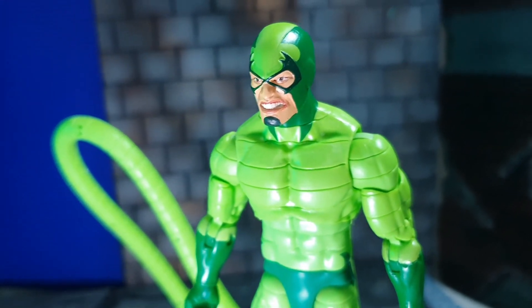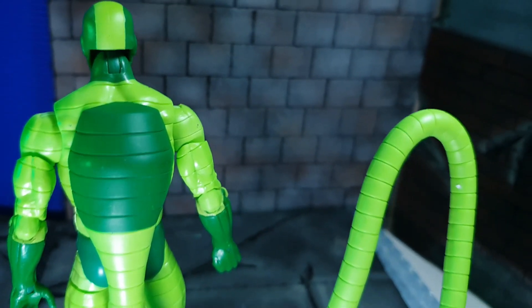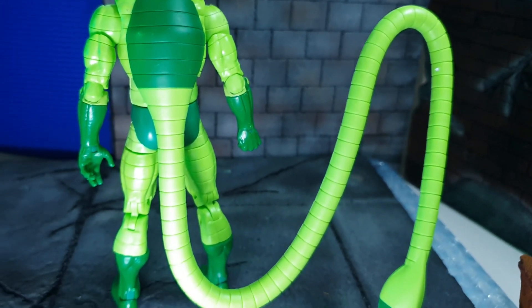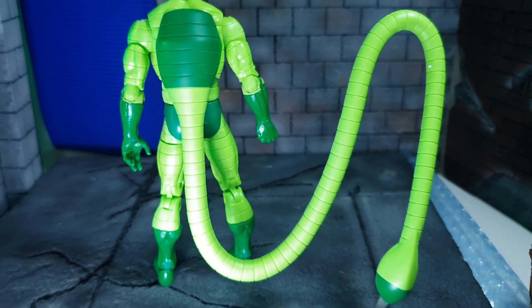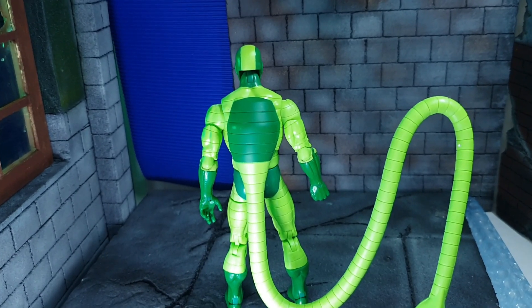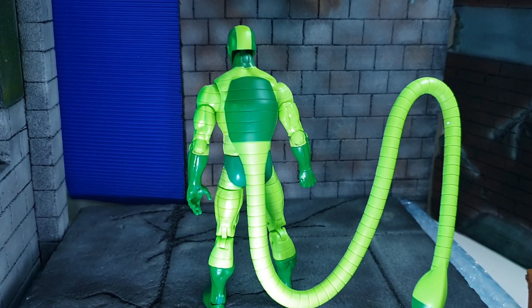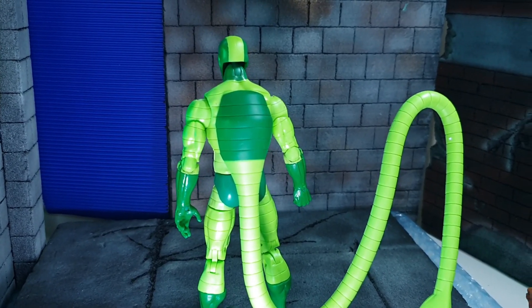This is a bit different from the old Scorpion, but it is essentially the same body. You can see his tail is very long and those lines on his tail are sculpted on as well. There is a consistency in terms of how he is built.